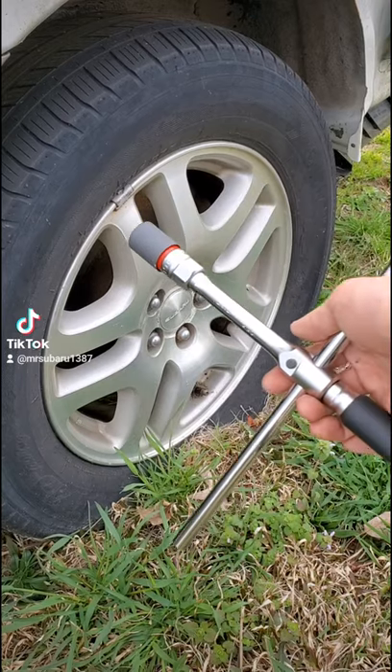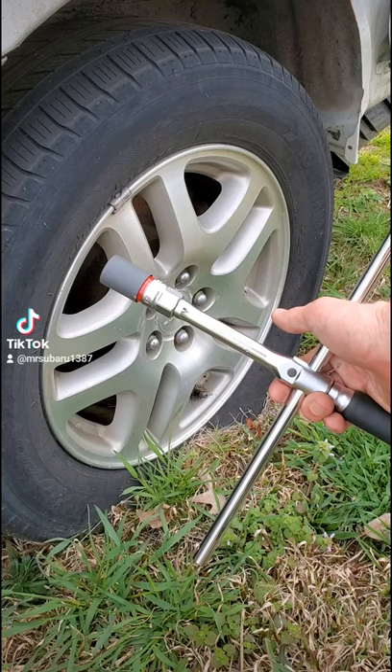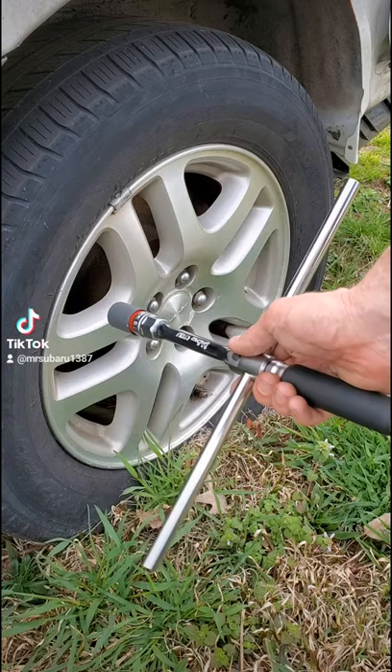What's up, guys? Mr. Subaru back again with another cool tool from Koken Tools, Japan. This is part number 4711XZ. This is their free-turn cross-wrench. This is the Z-series version of it, which is their top-tier line of tools.